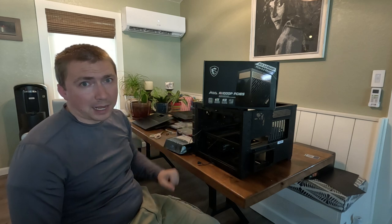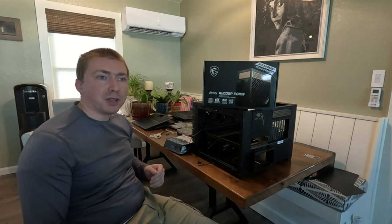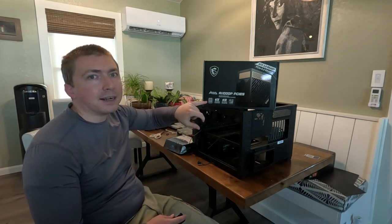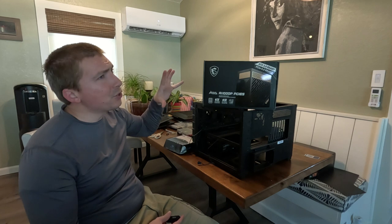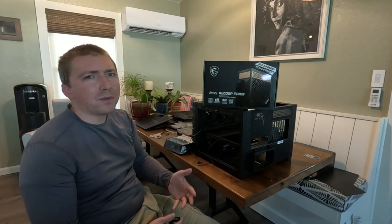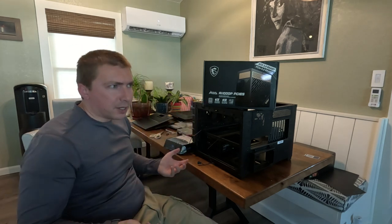One thing to note if you're operating a computer in a power-constrained environment: the wattage rating is the output. This power supply will actually draw more energy from the wall than it gives to the computer under maximum load. That's part of what the 80 Plus rating tells you — at 1000 watts, this power supply will actually draw something like 1200 from the wall. The lower the rating, the higher that number is going to go.